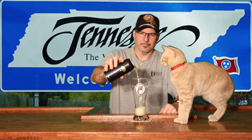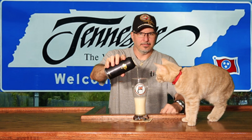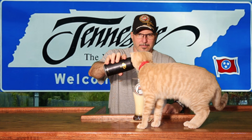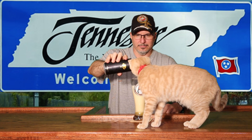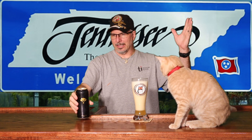Looks like my guest reviewer is about to show up — making a late entrance. He's getting a good whiff of it and purring, so he must like it.